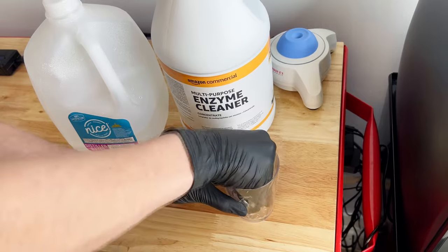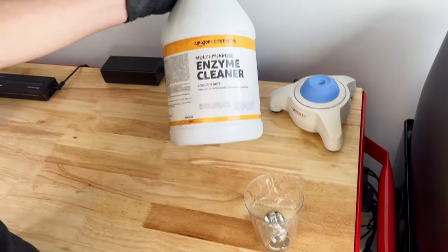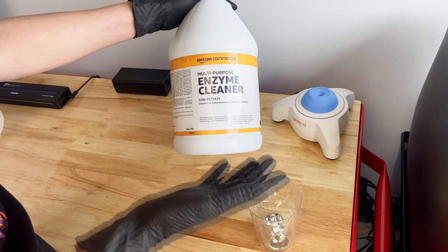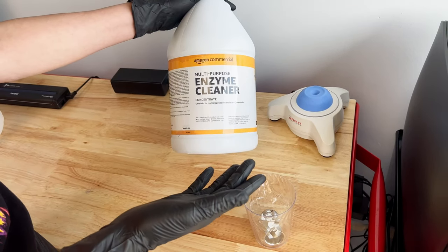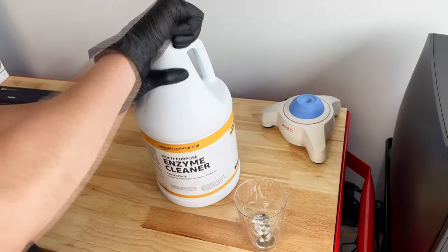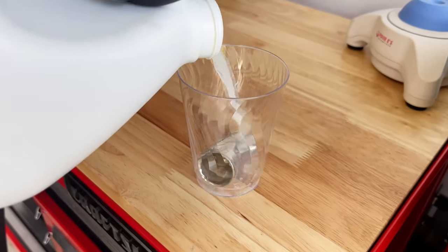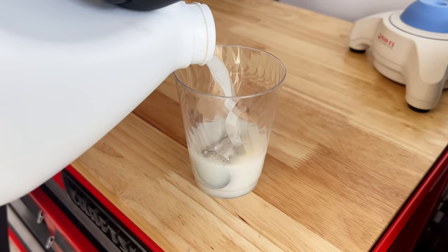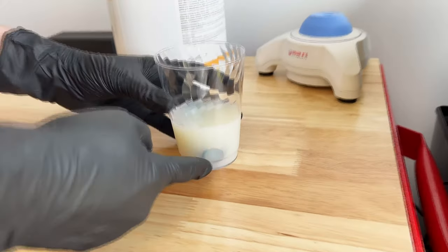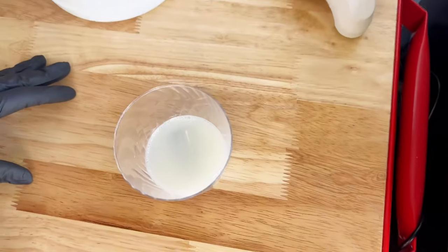Here's my enzymatic cleaner — I've just bought this one from Amazon. It is a multi-purpose commercial cleaner. You'll find a link for that in the description below. We're just going to make sure that grip is covered — pour really slowly, this is a high-level disinfectant. Make sure the enzymatic cleaner is fully covering the grip.